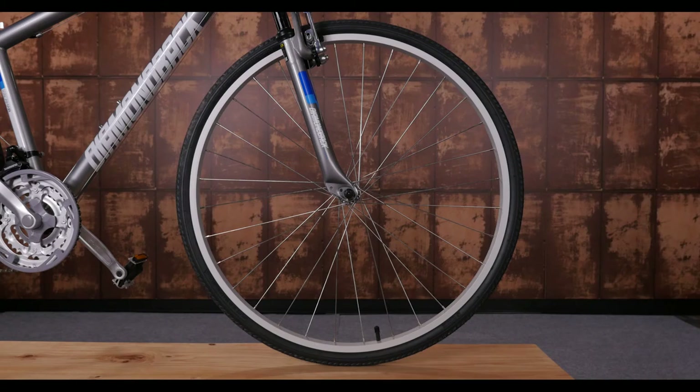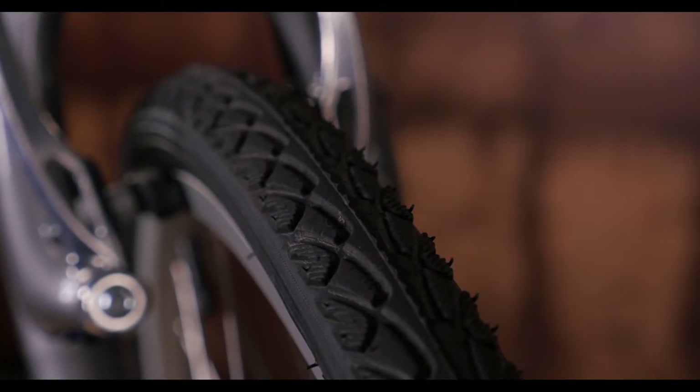Sometimes, life is not just about the journey, but how comfortable you are on the ride. The Calamar combines the same relaxed contact points and geometry of a comfort bike with the smooth rolling 700c wheels and tires of a road bike.